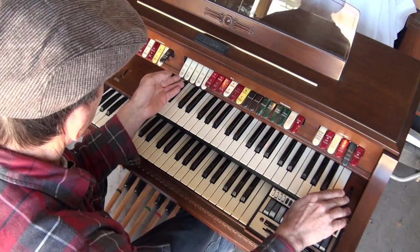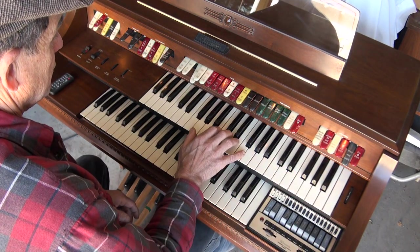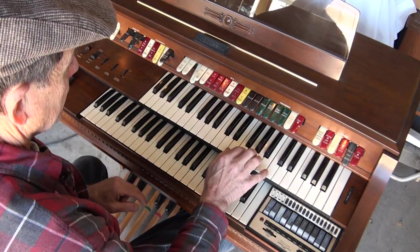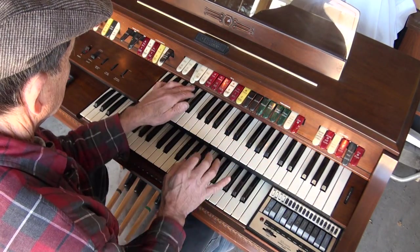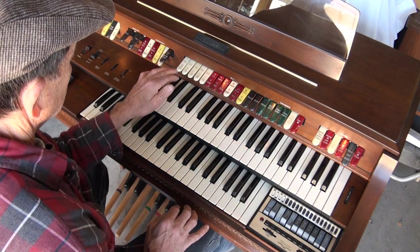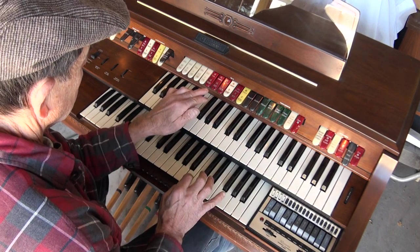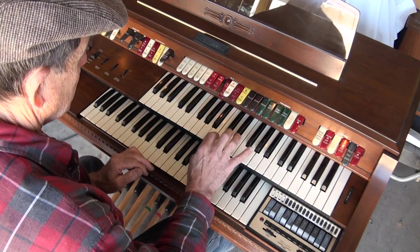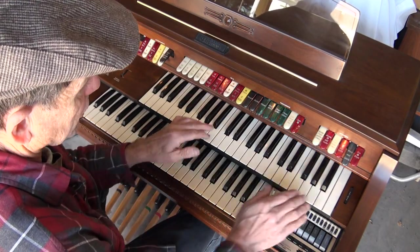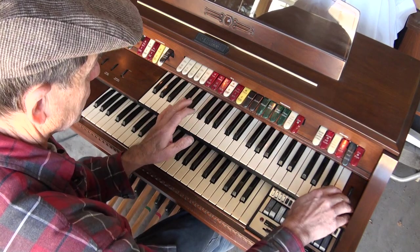And then you have chimes over here. Any of your sounds here — it runs from here to here — and the tuba. So there's your chimes. Anything you have down will chime if you push your chimes down.